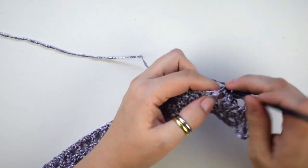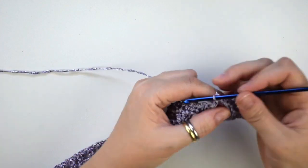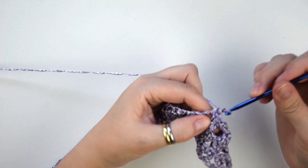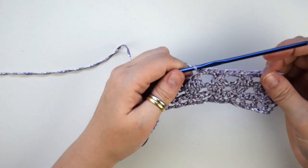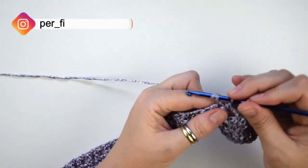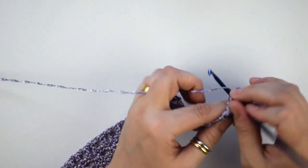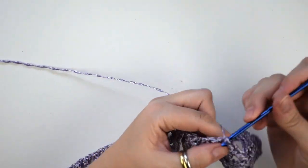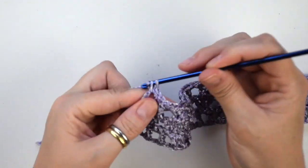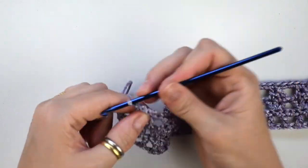Now we do 1 single crochet into the next stitch, 3 single crochets into the chain 3 space, 1 single crochet into the next stitch, and continue to do this until the end of this row. And now we do 1 single crochet into the third chain to complete this row.